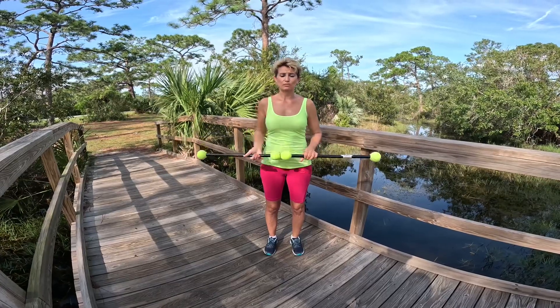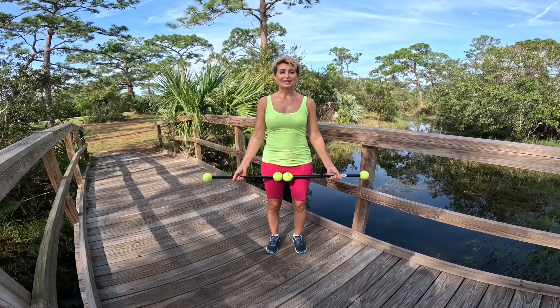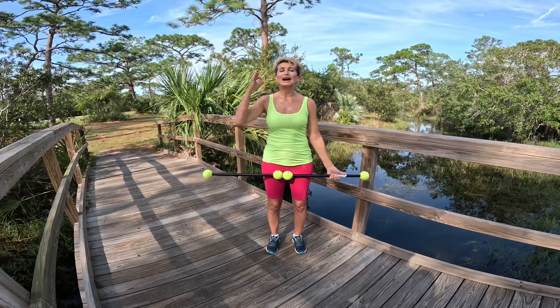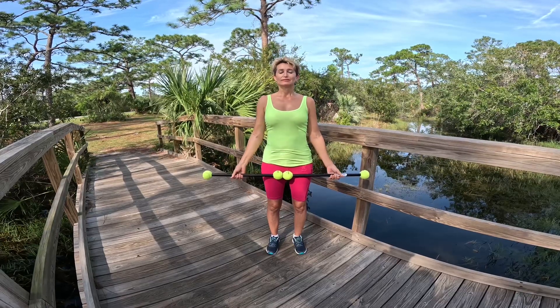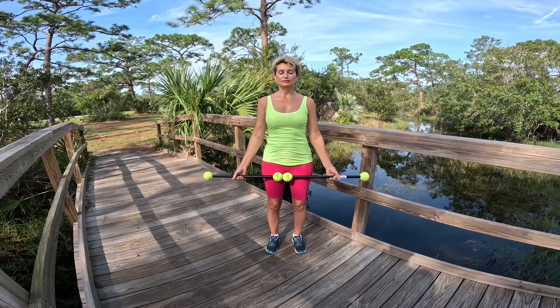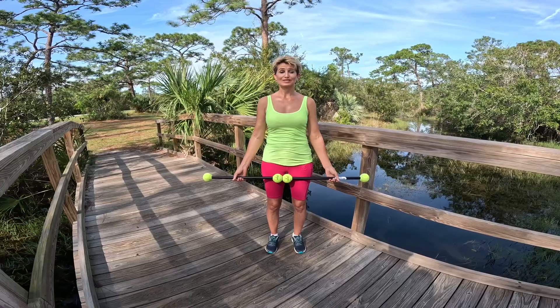So first, let's activate our breath. Let's hold our stick, rest it down by the side, activating our breath and closing our eyes at the same time. We have a higher level intensity. Breathing in, reaching the crown of the head towards the sky. Breathing out and just relaxing. And then at one breath, we're ready to get started.